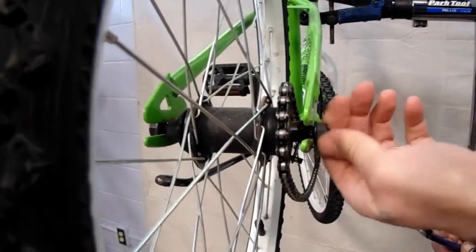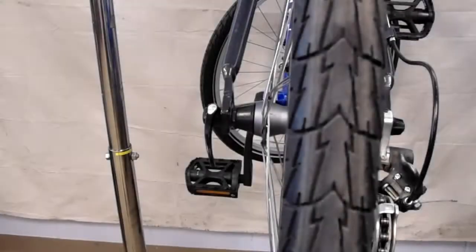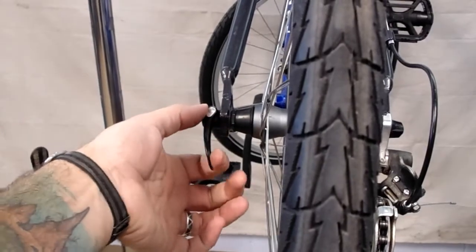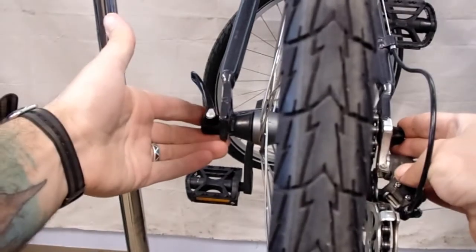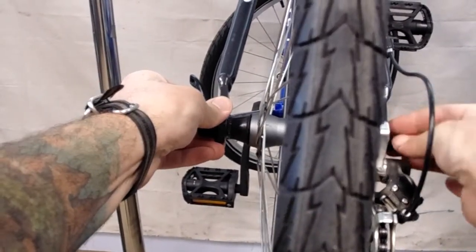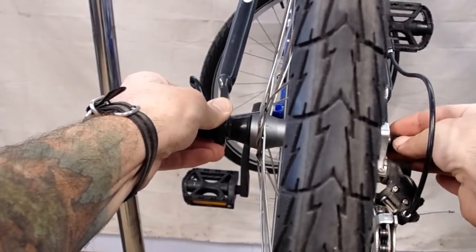Just like that — now you can see the wheel is nice and loose. If you're using a bike with a quick release, you're going to open up your quick release lever like so. Sometimes your wheel is just going to drop out from there. Sometimes you need to unscrew the drive side quick release adjustment nut a little bit to get that to open up.